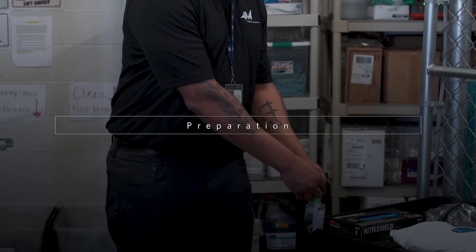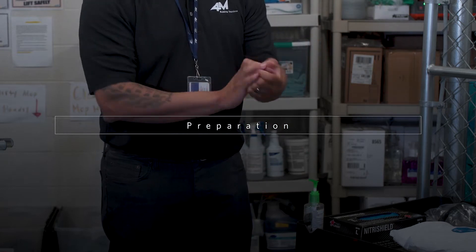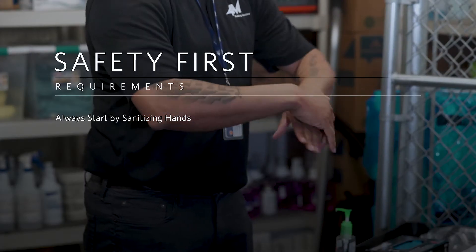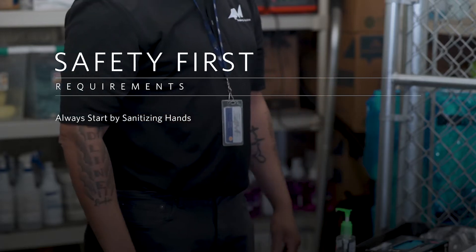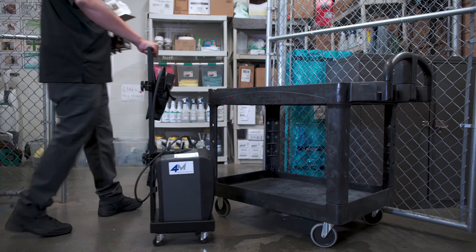Preparation. Preparing for any shift, you should always be wearing your 4M uniform and badge. Safety first — always start by sanitizing your hands. Collect all the required personal protective equipment, PPE.